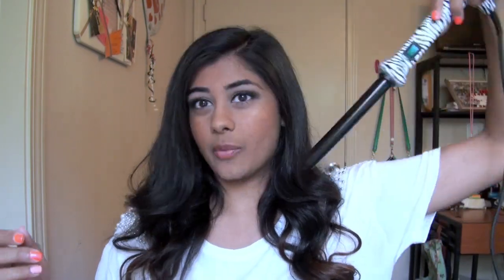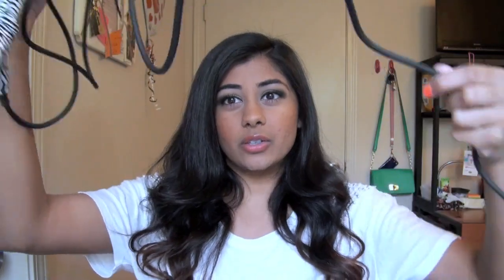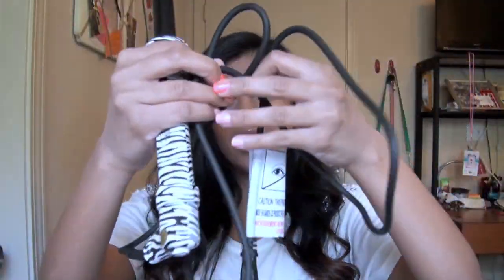I also love the swivel cord — especially when you're rotating it around your head, you don't have to worry about the cord getting tangled. It's also a nice long cord. The outlet I use is actually about 3 or 4 feet away from my mirror and I have no problem using this iron. Another thing I love about clipless curling wands is they all come with a little heat protectant glove to hold the hair you're wrapping around the iron so you don't burn your finger.